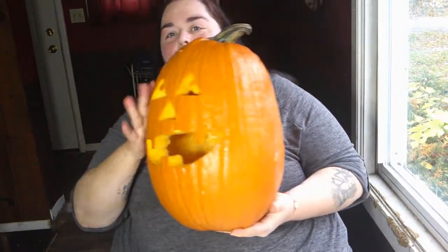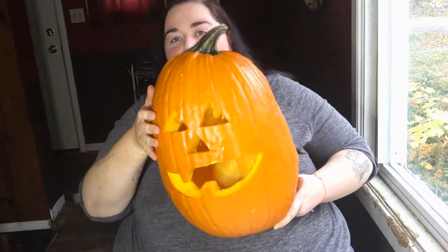My pumpkin is done! I will show you — I'm not happy with the teeth because I knocked one out when I was cutting, but here is my pumpkin in all of its glory. He's a bit goofy looking, but isn't that the fun of it?